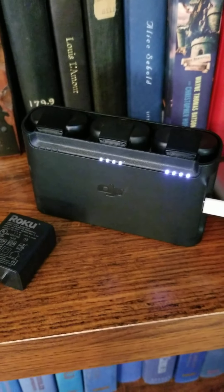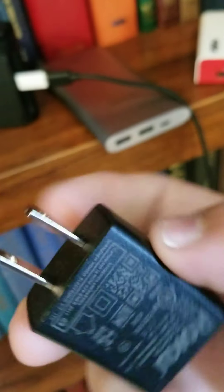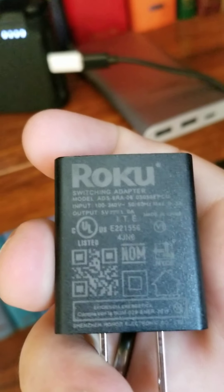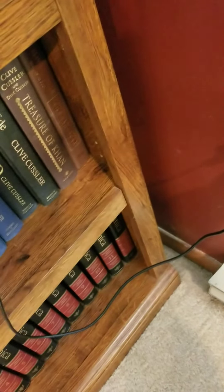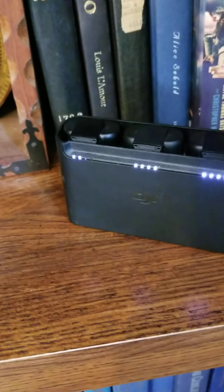Now I'm going to put the five volt adapter in. There's a nine volt, five volt, and twelve volt. Now I'm going to pull it out and plug it into this one.